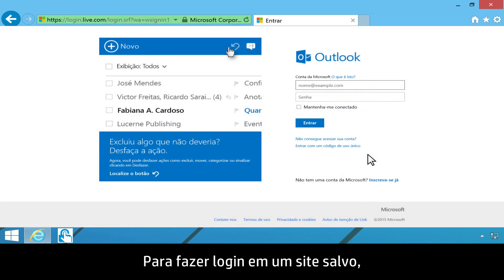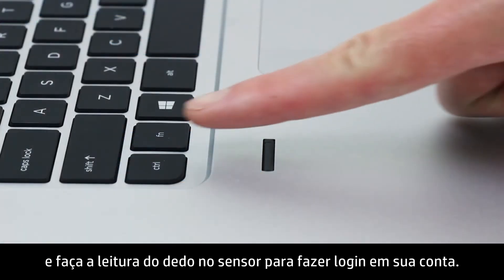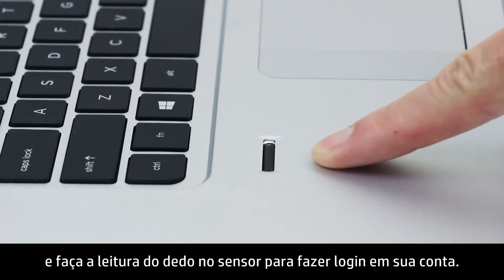To log on to a saved website, navigate to the site. Then swipe your finger across the sensor to log on to your account.